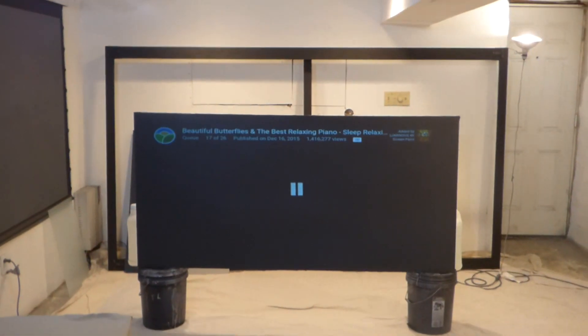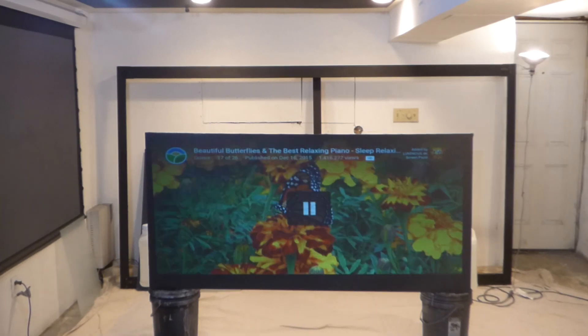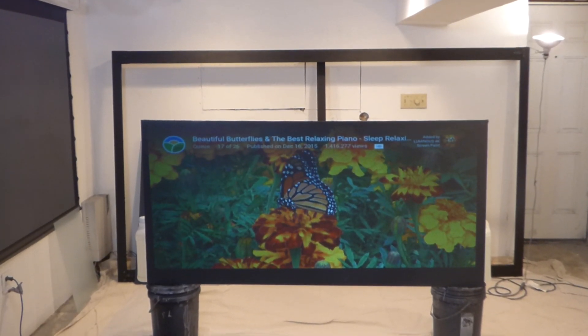Just to give you an idea how beautiful these screens are going to be in your home. Oh my God.